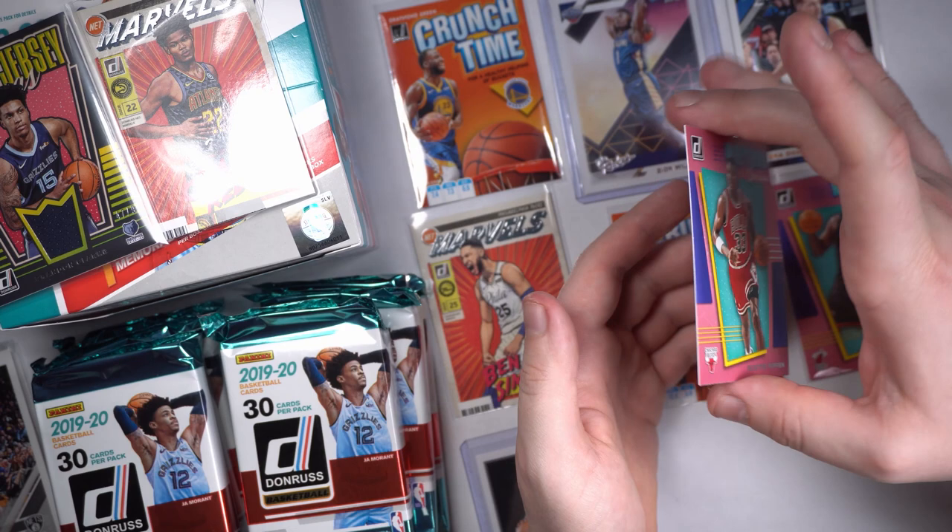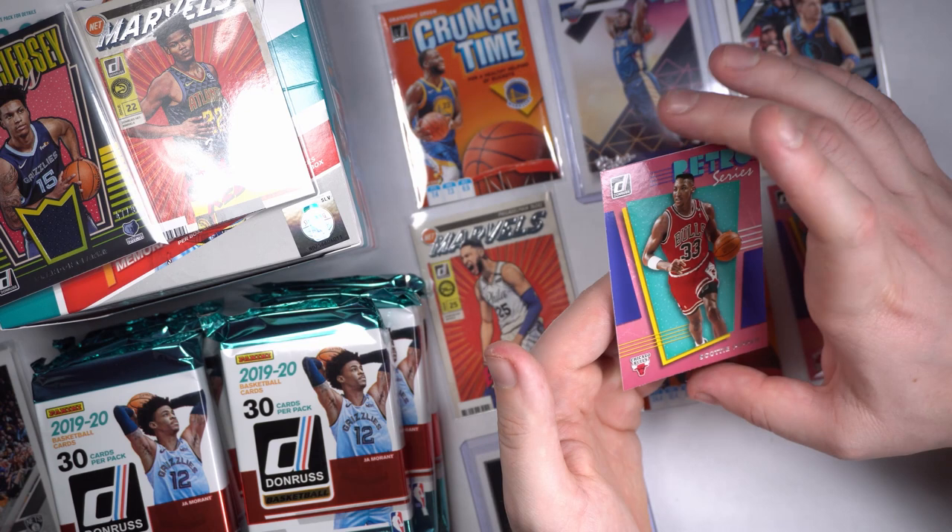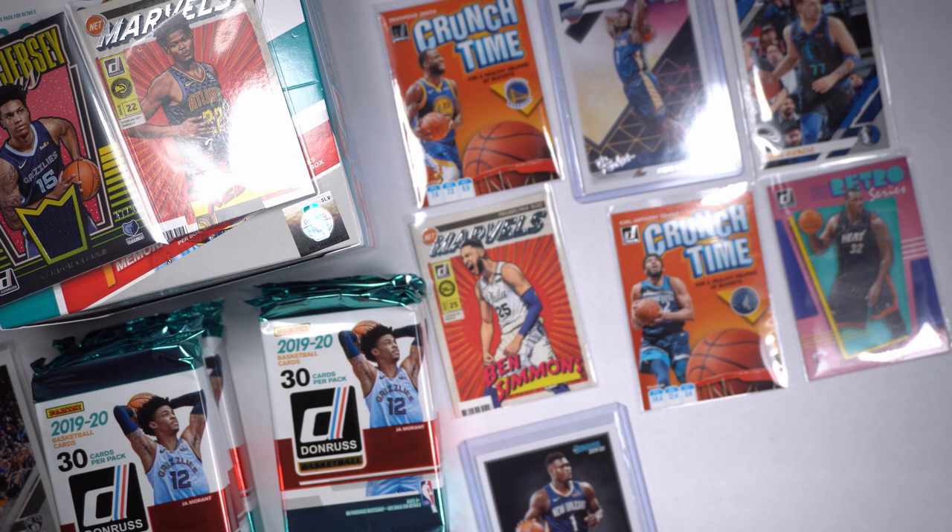I think some of the parallels have gold font instead of silver — they'll be numbered. Gold press proofs are going to be a lot more valuable, a lot more rare. Man, it feels like we're not even halfway yet. We're not even halfway yet. This is going to be the — after this one we'll be at the halfway mark. These cards are just — we're just rocking here man. Holy cow.